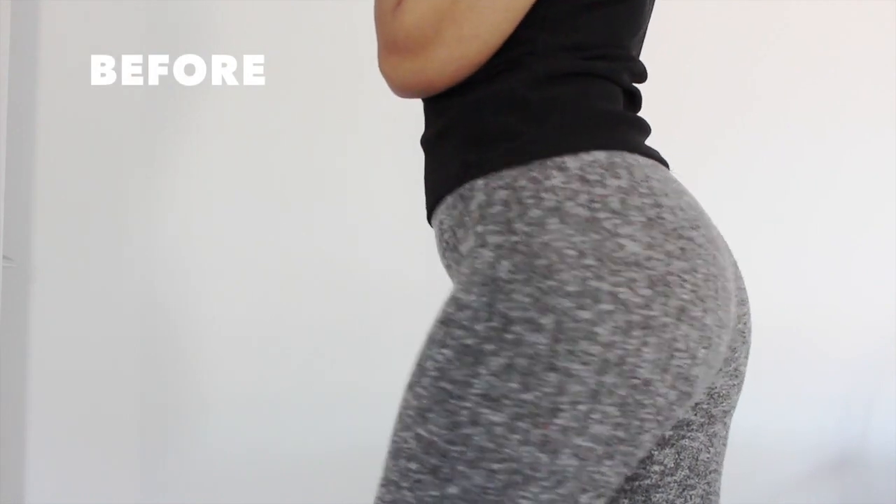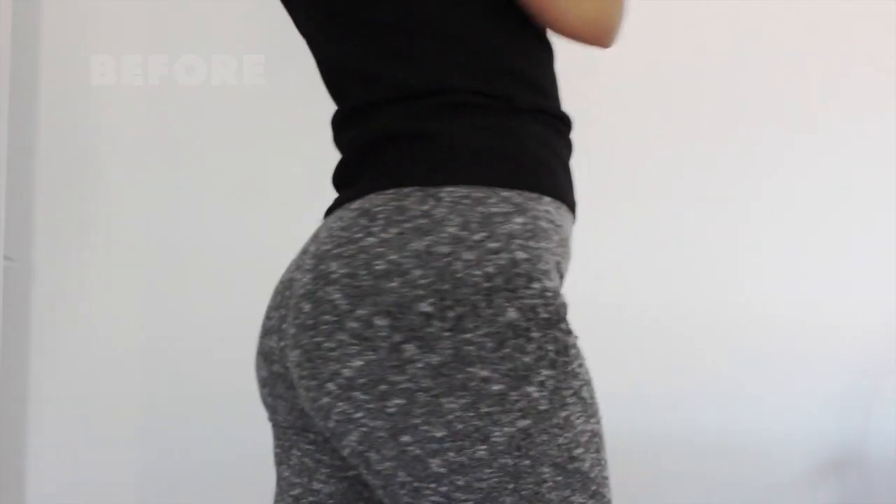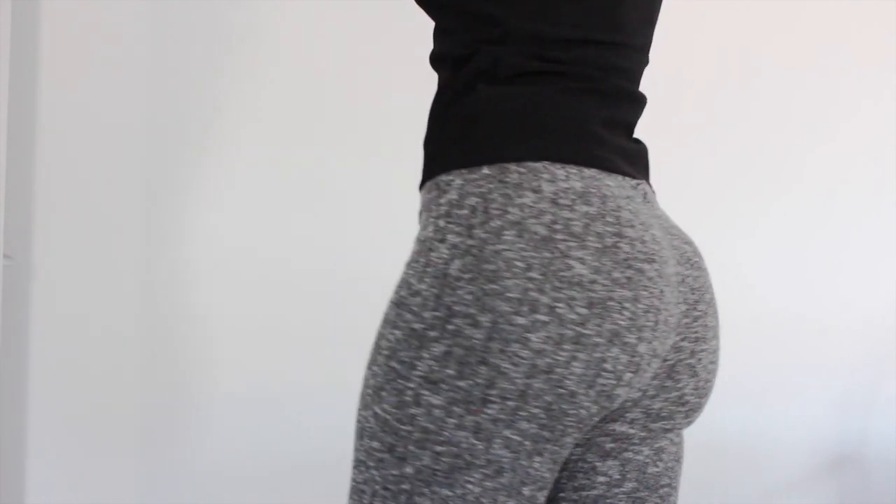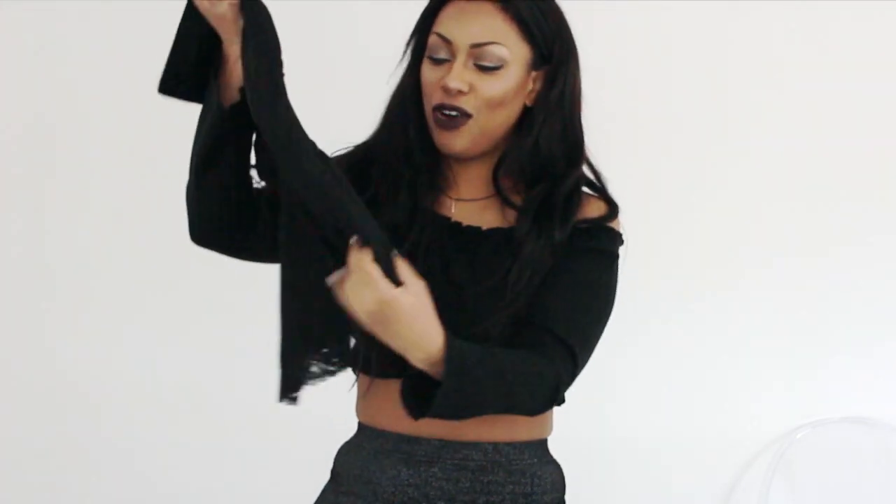I'm going to show you now what it looks like before and after. Honestly when you've got it on — I don't know if you can tell well in the video — but your bum is just like two little bubbles, which is like a bubble butt. Then on your thighs it's a lot slimmer as well, because often when you've got a bigger bum your thighs are bigger too because it has to hold the weight of your bum. One great thing about this is that no matter how big or small your bum is, it will always accentuate it and make it look better.